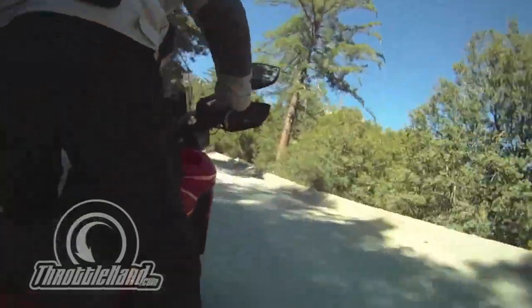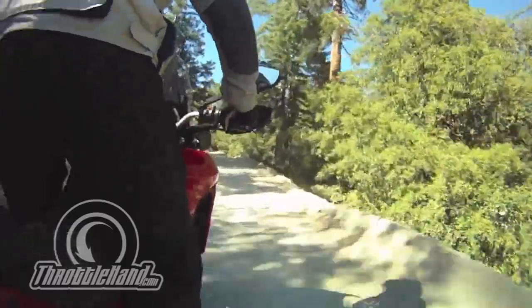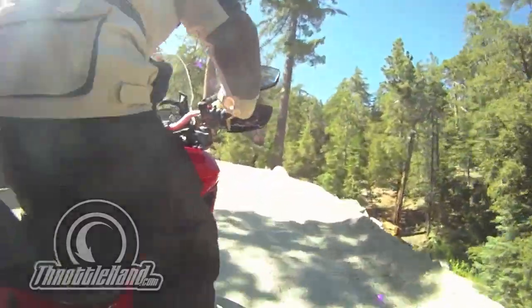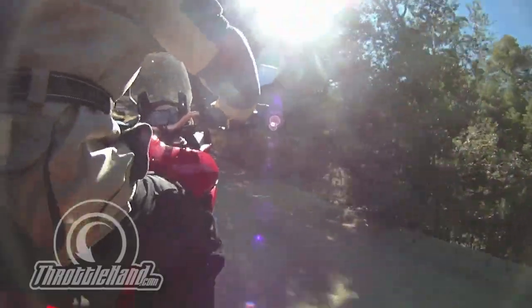It's a beautiful August afternoon in Southern California. We're in the San Bernardino Mountains on a 2010 Ducati Multistrada 1200T, the touring model. We're doing a little off-road testing with it.